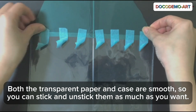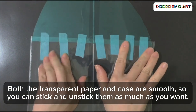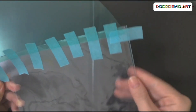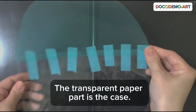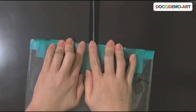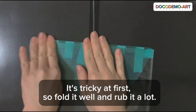Both the transparent paper and case are smooth, so you can stick and unstick them as much as you want. It might be stronger if you tape the sides too. The transparent paper part is the case. This will be the box lid. It's tricky at first, so fold it well and rub it a lot.